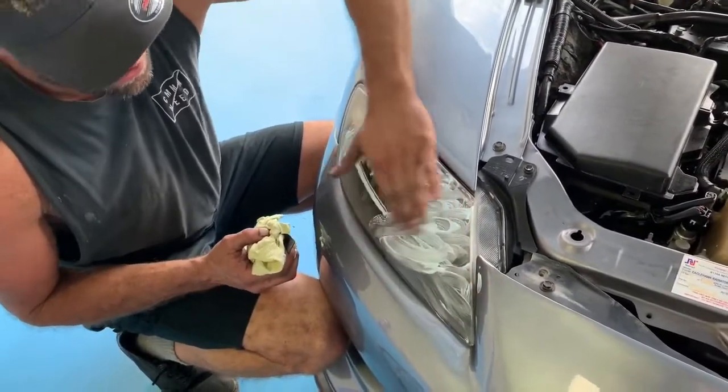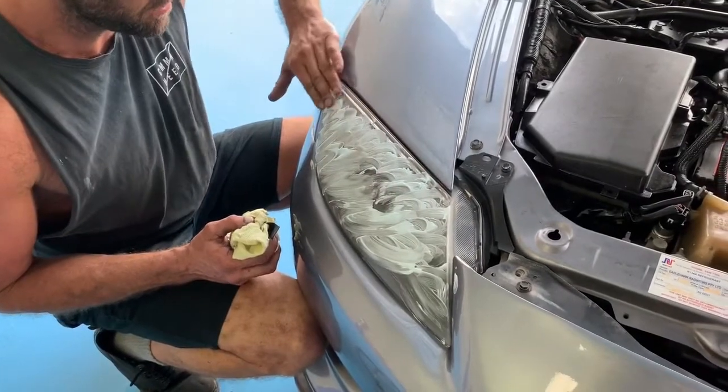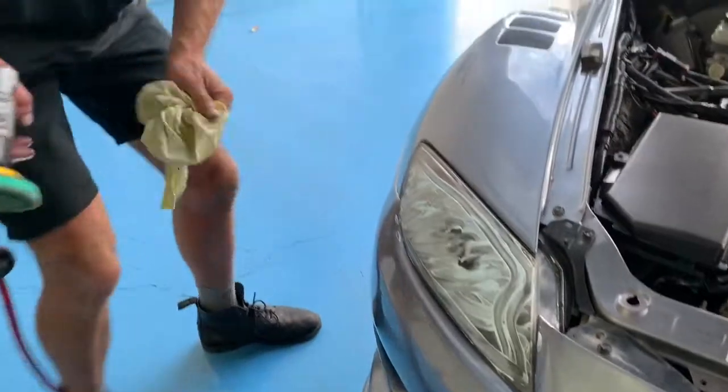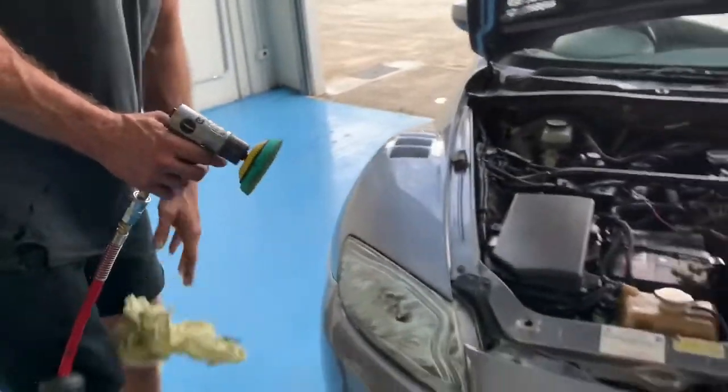Gently massage that with the glove, and then just smash it. See how it goes. Did you get a before picture? I did. Sweet.